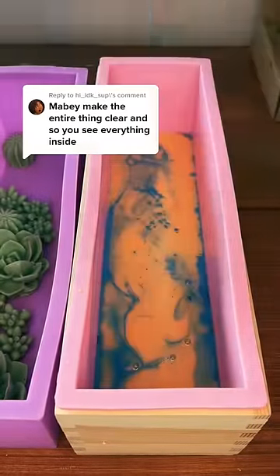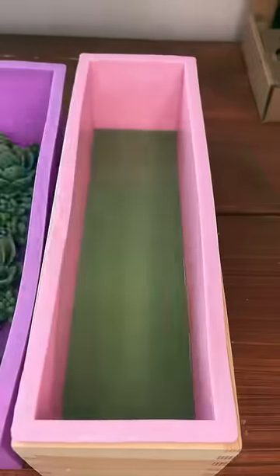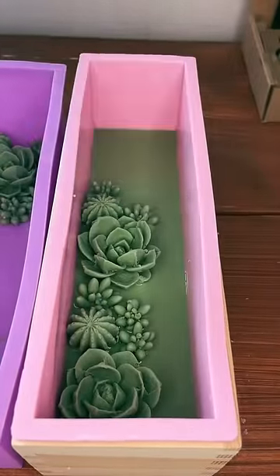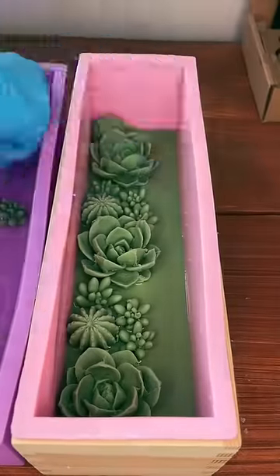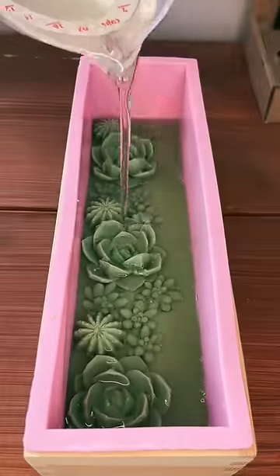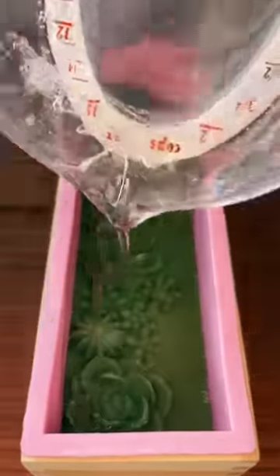Here's the third and final remake of my Isabella soap, and this time I created it so the cactus and succulents will be encased in clear glycerin soap, so hopefully when I cut into it you can see the dimension and see lots of different succulents and cacti within one single soap bar.